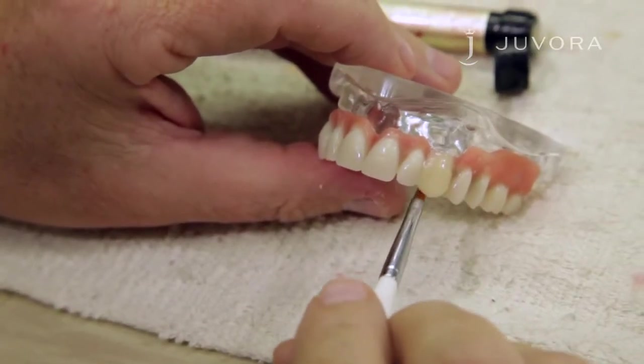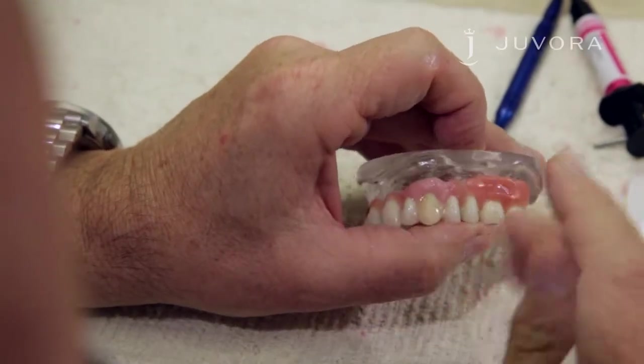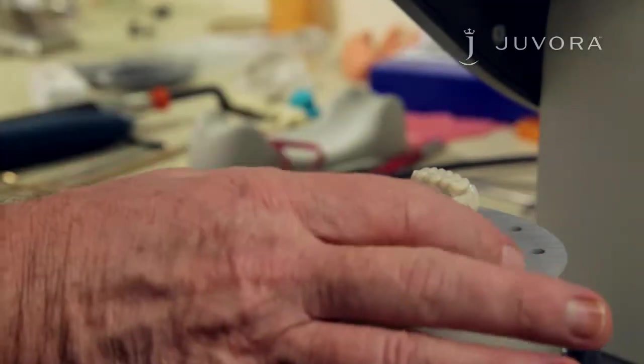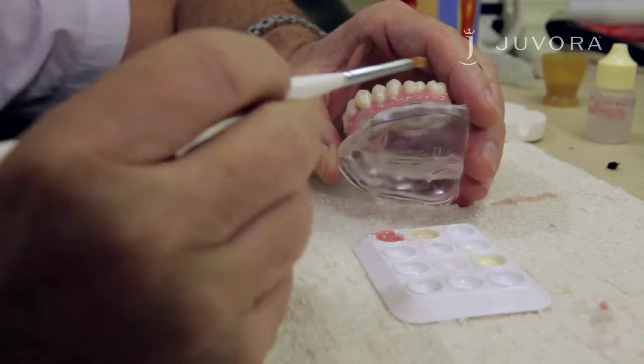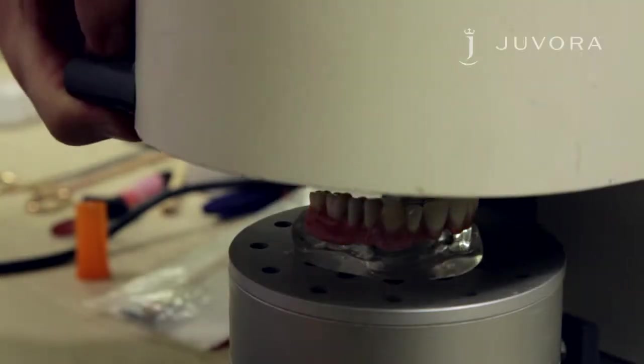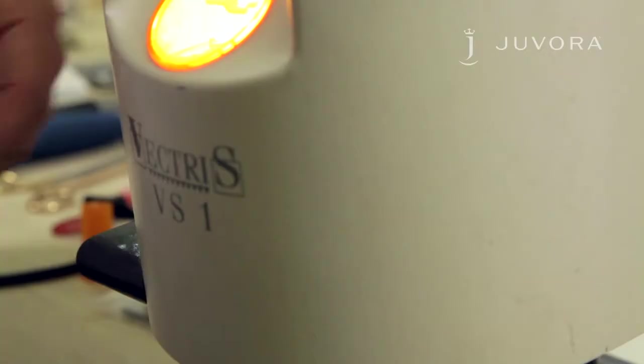Apply the gum flow and model the gum with a brush using composite primer. Once applied, give your framework a brief polymerization. Now apply the air barrier. After application, place your framework in a light curing unit for seven to ten minutes, depending on the thickness of your layer.